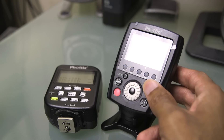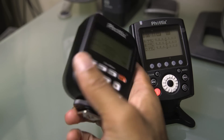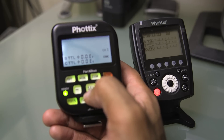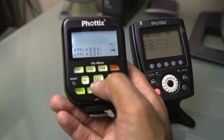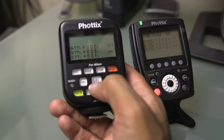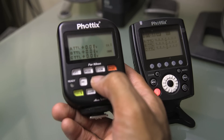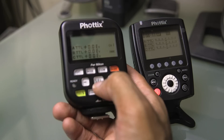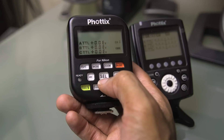So why do I love this transmitter so much? One reason is the open system. You have the ability to control other types of lights — you can control the Indra studio-style flashes, or Mitros speedlights, or Nikon or Canon speedlights with a receiver, and soon to be Sony. So you have lots of flexibility as far as that's concerned.